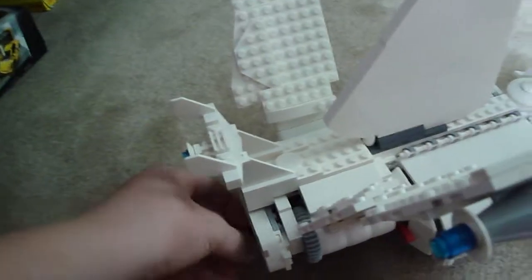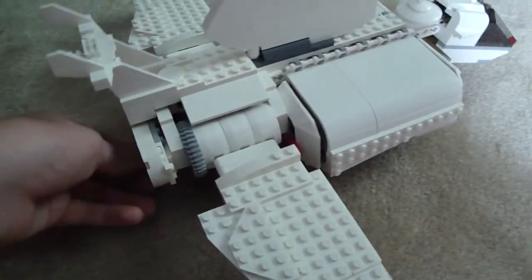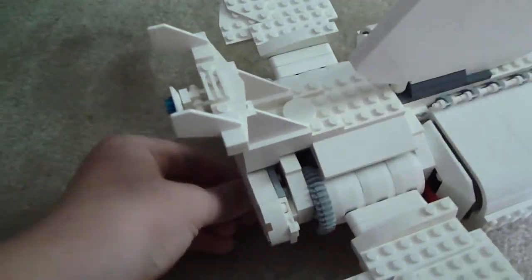The wings go up and down. There's a white back wing there that I added — that's cool.